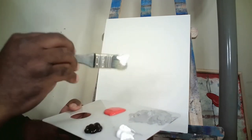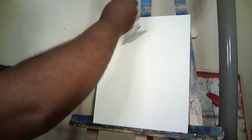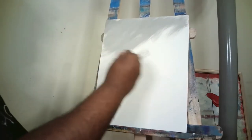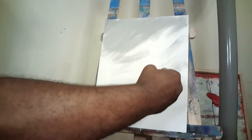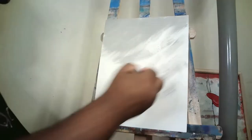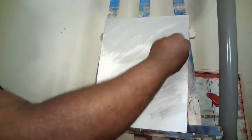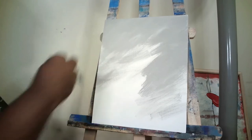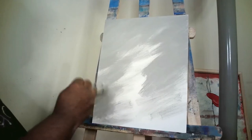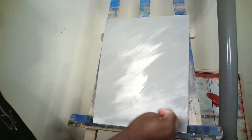Now we're going to double-load this brush — one side with gray paint and the other side with white — to do our background. The canvas is in portrait mode, tall way not the long way, and with the flat brush I'm just making light, slanted strokes across the canvas with that white and gray mix.